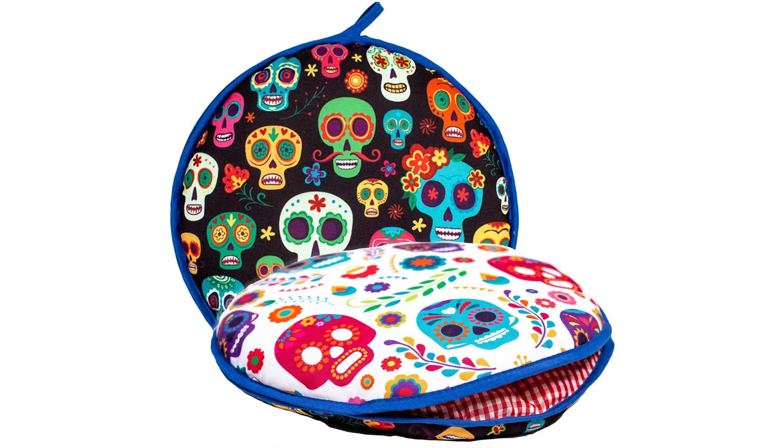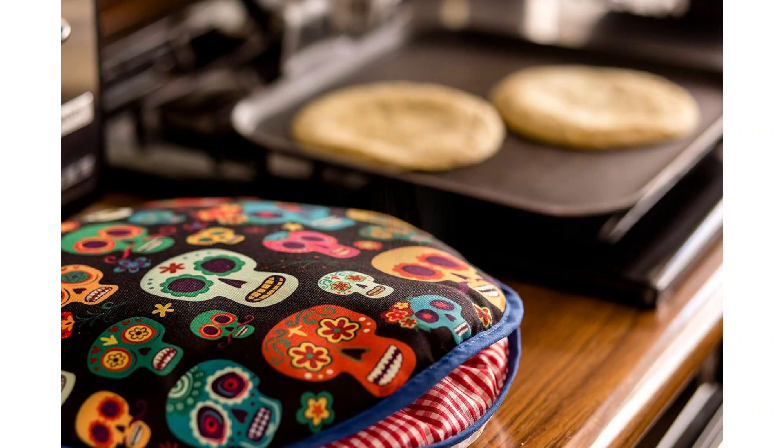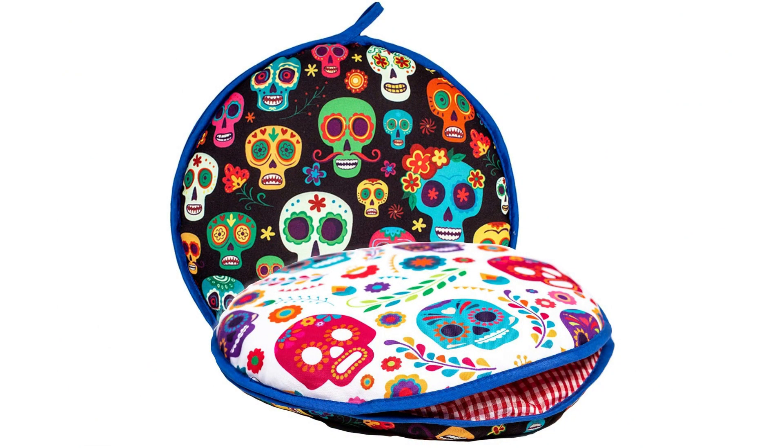Today I will tell you about a kitchen accessory that will keep your tortillas warm — India's largest two-sided tortilla warmer. This tortilla warmer features an American design inspired by Mexican culture.